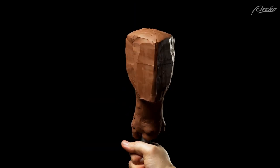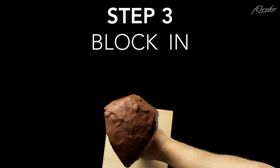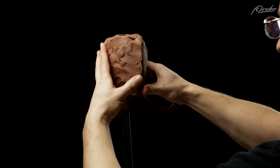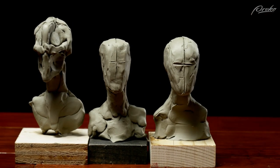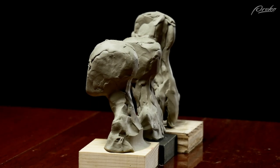Once we've got our armature, it's time for the next step. Step three: building out the block-in. The block-in provides a thin, simplified version of the head that serves as a foundation to build the features on top of. We've already gone over the Loomis method, the Bridgman method, and the Bodum method for building out block-ins in previous lessons.